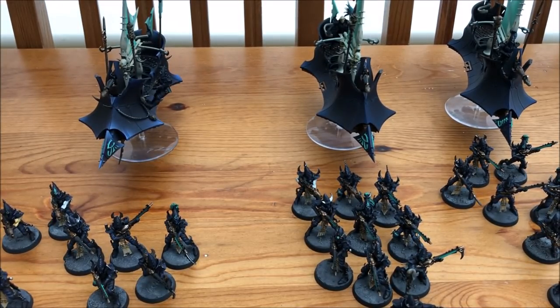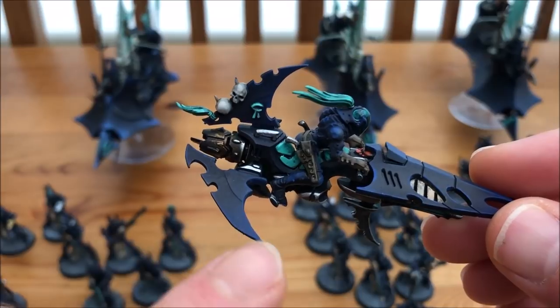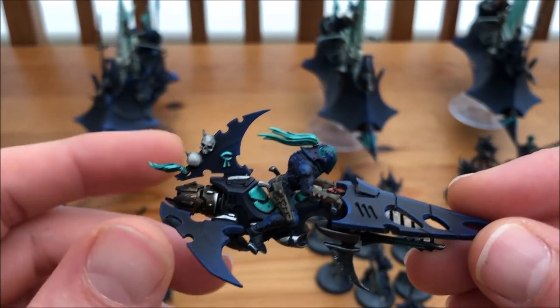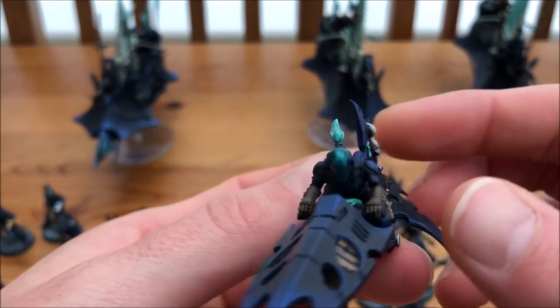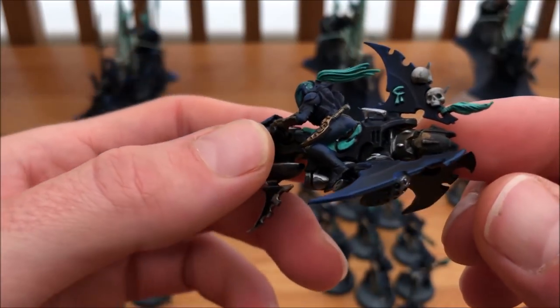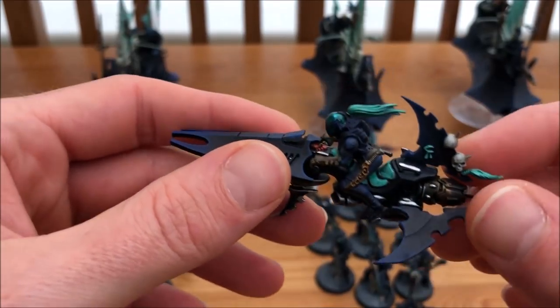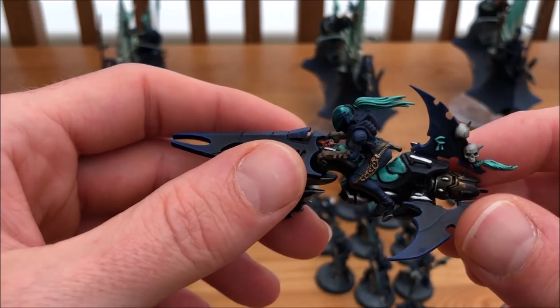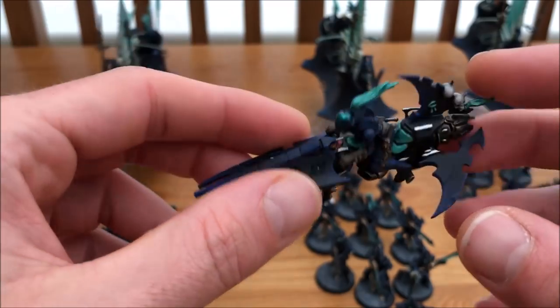Let's have a look at one of the Reavers next. Picking this one up — it's that subtle blue all across the edges and then the neon colours even on the saddle. They've got this beautiful green neon going through the helmet as well, and the skulls and everything else on them. It touches into silver and brass on the bottom. I've got nine of these which is going to be really interesting to see how they work.